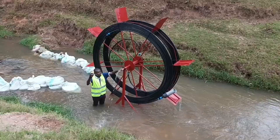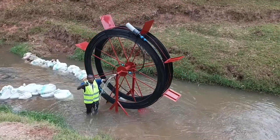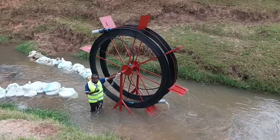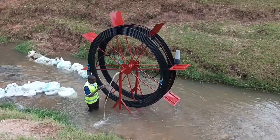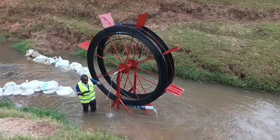We connect a pipe here and it takes the water to the other side, as you are going to see. You can see the pressure is much and it can take it very far, as we are going to show you. Let us connect to the other things and I will be taking you through.